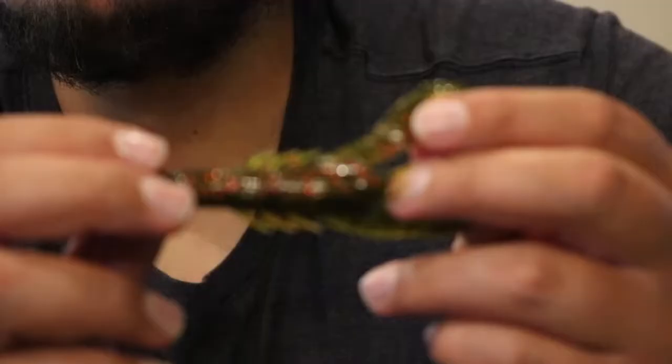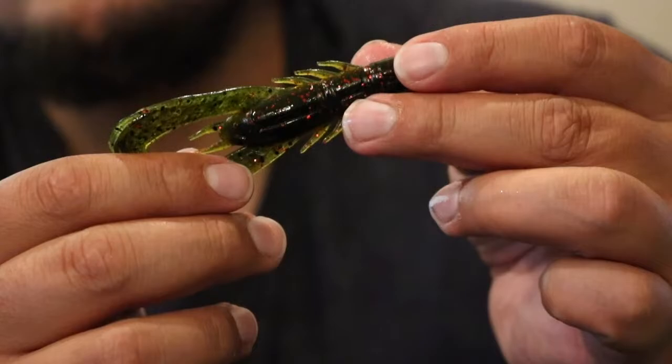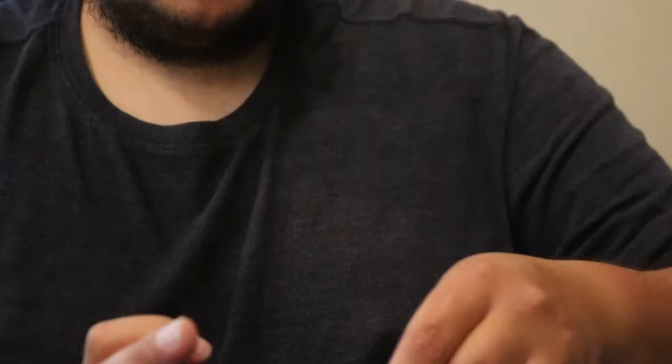Next up we have some Guggen Squad Kraken Craws — this is the California Craw. As you can see, it's a nice little green pumpkin with red fleck in it, a nice little watermelon color. That's a nice little soft plastic; I would use that in like a Texas rig or even as a trailer for a jig.